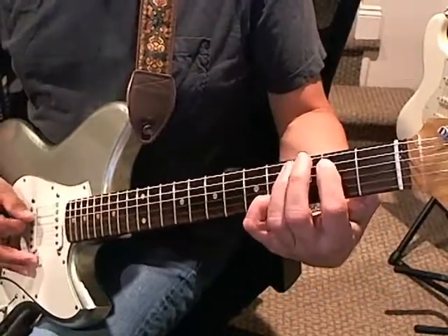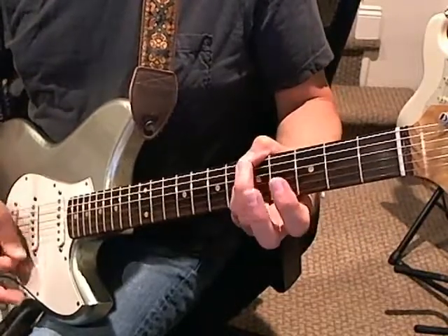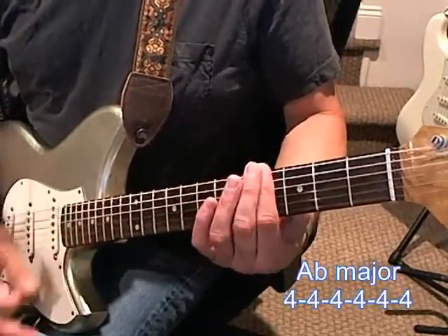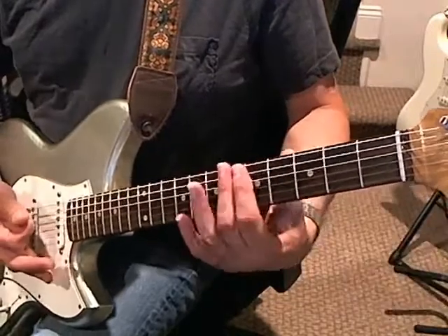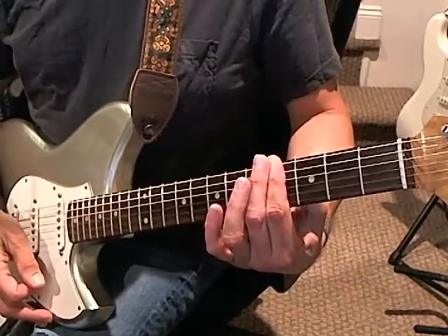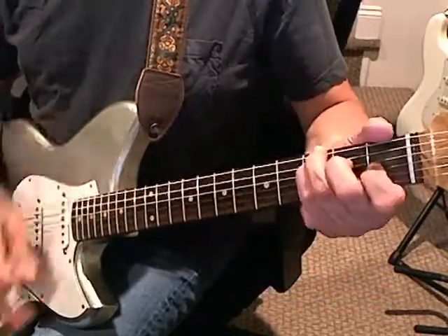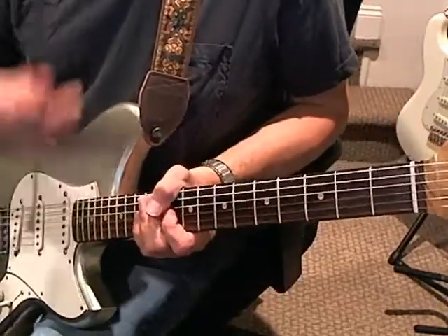Then you go back and play the arpeggio again. But this time, when you come down, you play 'bruises, dinner, dinner plates' — so you don't come back to the A right away, you're just going to stay on this A flat: 'bruises as big as dinner plates.' Then you play just a strum once for 'I want to go home, I don't want to stay,' and then you're back to the main riff. That's really the song.